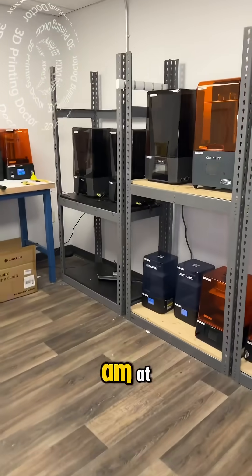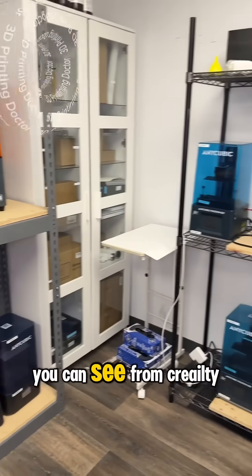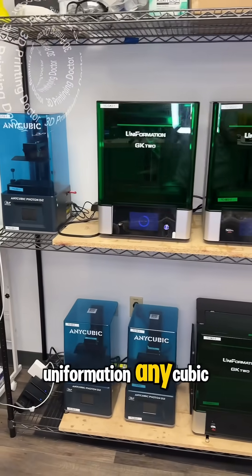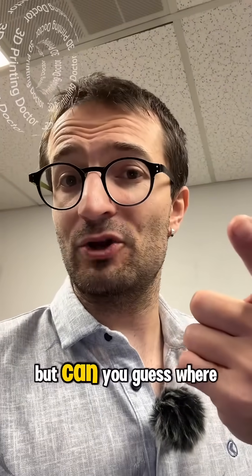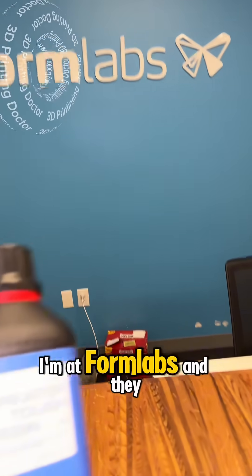You won't believe where I am — we have all these resin printers, you can see from Creality, Uniformation, Anycubic. But can you guess where I am? I'm at Formlabs!